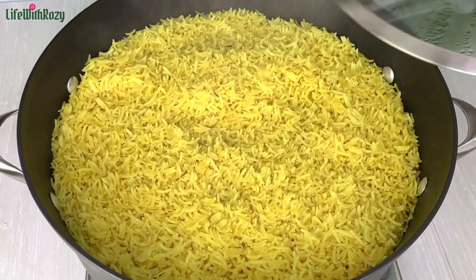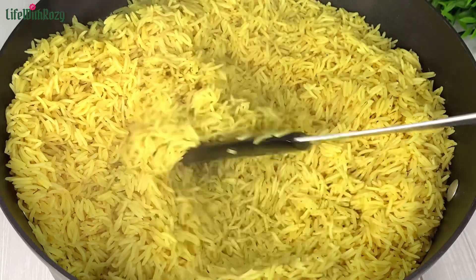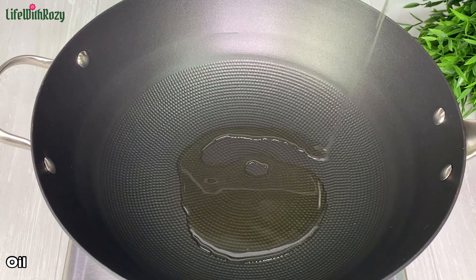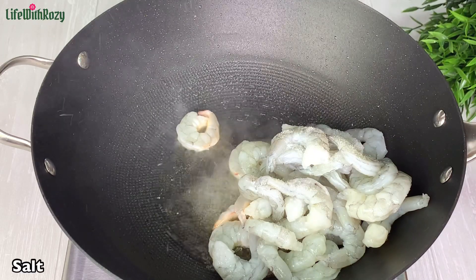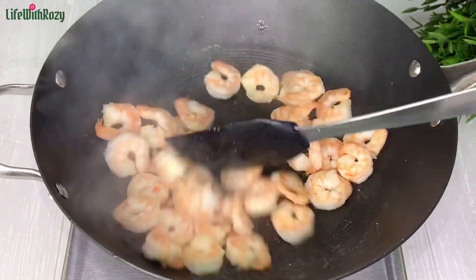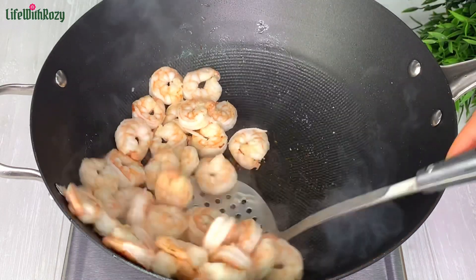The rice has been cooking now for about 20 minutes — I'll go ahead and check if it's ready. At this point the rice is ready and I'll put that aside. In a pan I'll be adding in some olive oil — you can use any oil of your choice. I will cook the shrimp until they become pink, season with salt, and stir. I'll be stirring from time to time so they don't get burnt. Cooking the shrimp usually takes about five minutes, so once they're ready I'll take them off the pan.